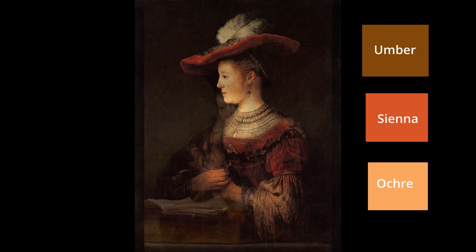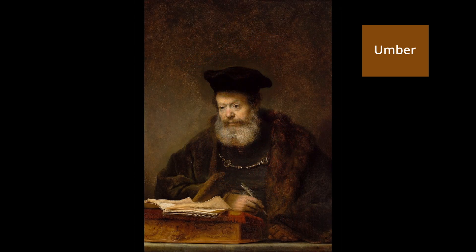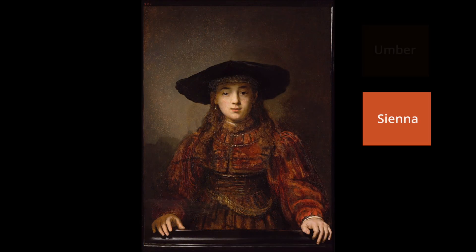Rembrandt used umber to create complex browns. This pigment also helped speed up the drying process of oil paints. He used sienna for more reddish colors.